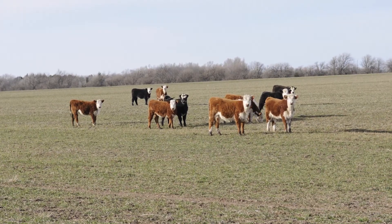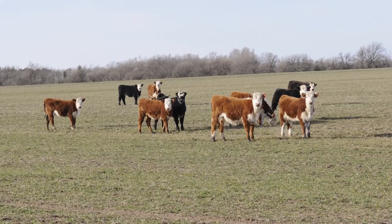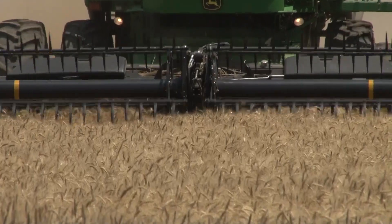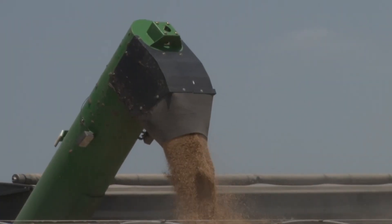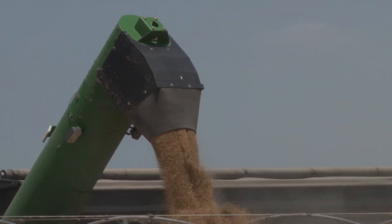Once that tiny head starts moving up the stem, if we maintain cattle on the wheat pastures, the cattle are going to start actually eating and removing those tiny heads, and our yield reduces dramatically. When the wheat is past first hollow stem, we're losing anywhere from one to five percent per day — that might be up to two or three bushels of yield that we're losing per day.